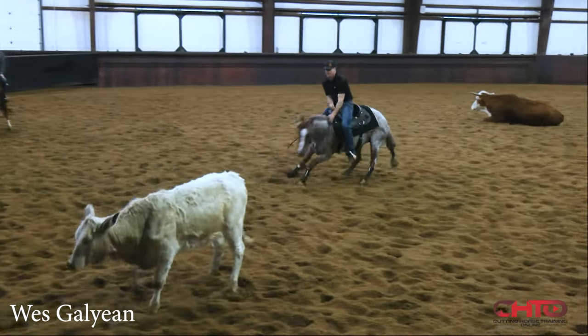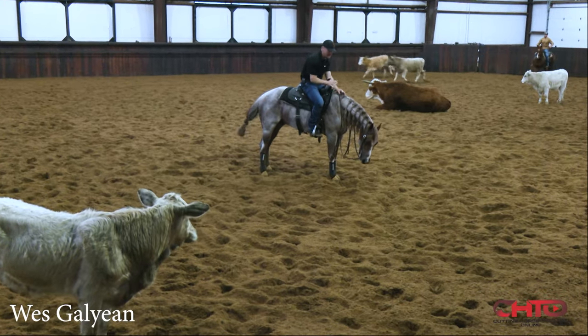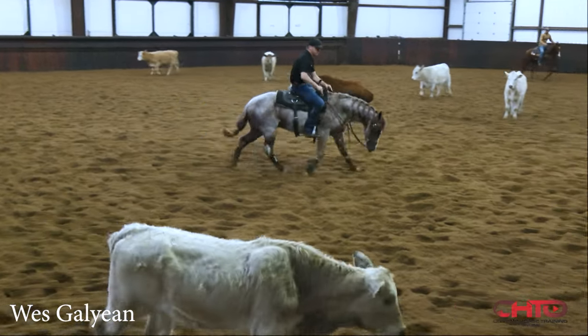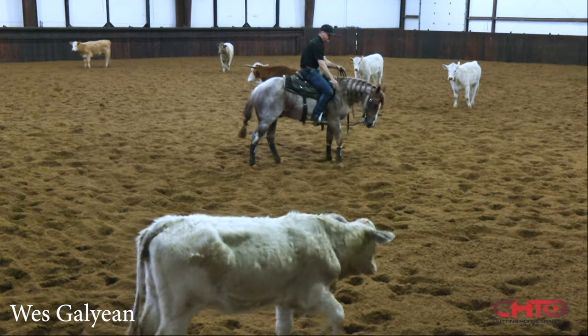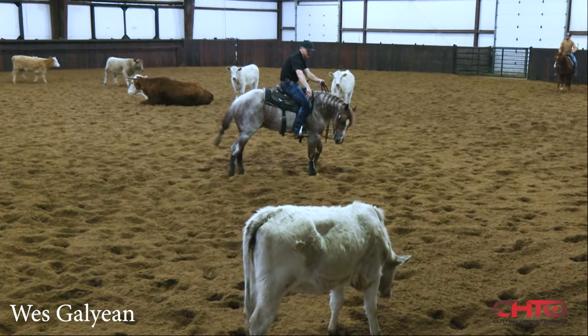Good, yeah, good — see, now he's being patient, taking all that in right there. I want to pet on him and reward him and let him know that's good. I'm going to drive him up again.